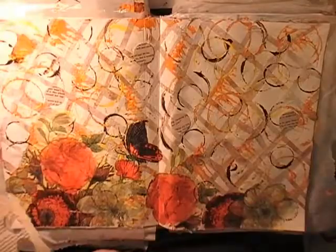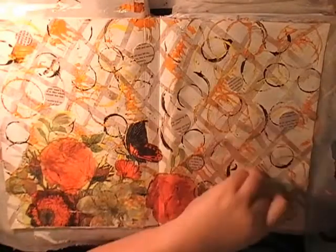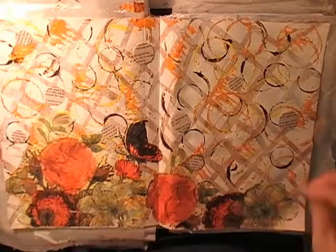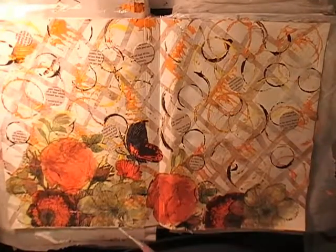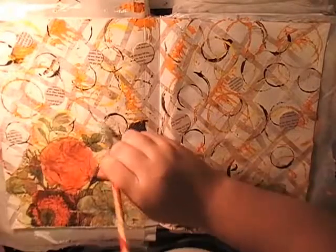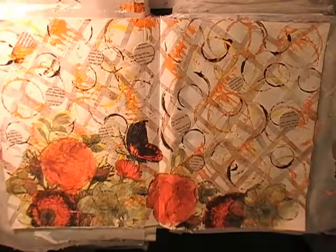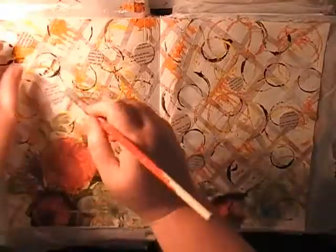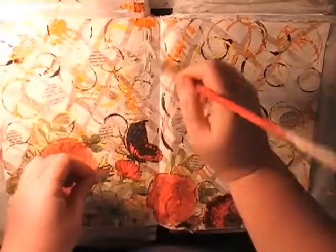Step five is book text fragments. My punches were still on my desk from the last journal page — a one-inch circle and a three-quarter-inch circle — so I'm just punching out book text circles. Note to self: don't do voiceovers at midnight — it's about the only quiet time I have. It's very hot here in Australia right now; some nights it's still 33 degrees Celsius at midnight, which is ridiculous. Just adding the book text circles down with Mod Podge.